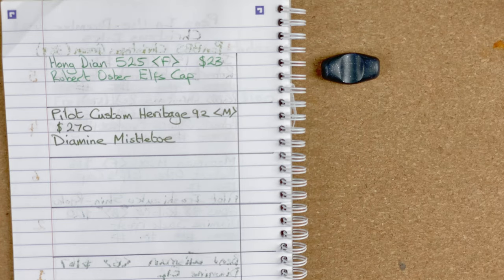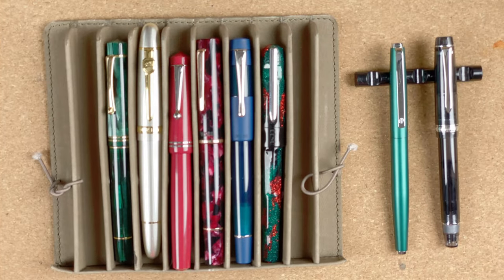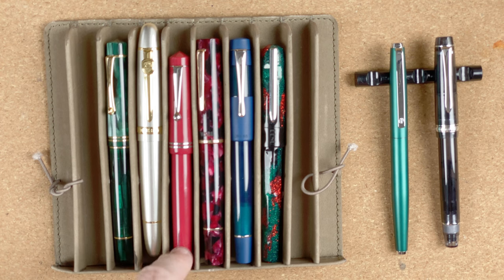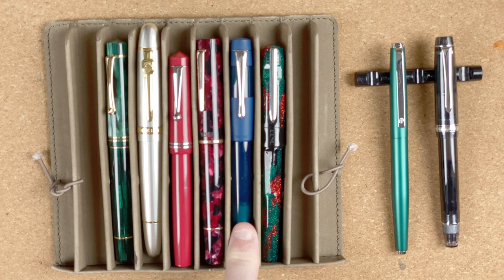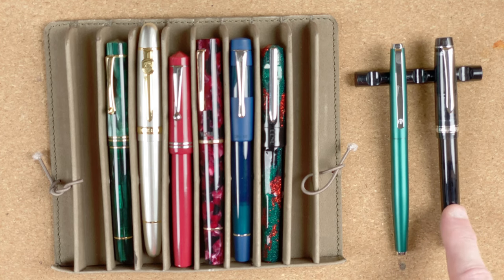Let's fetch back the pens for one final look. Here are the pens from December 2021. Position 6: the Moonman M800. Number 5: Jin Hao 159. Number 4: Fountain Pen Revolution Darjeeling. Number 3: Twisbi Draco. Number 2: Opus 88 Coloro. The winning pen for the month: the Bennu Talisman in Dragon's Blood. My two backup pens: the Hongdian 525 and the Pilot Custom Heritage 92.